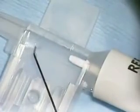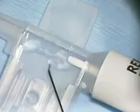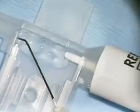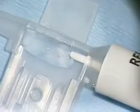The loading platform is first prepared. Any viscoelastic can be used to fill the flat part of the loading platform. I do avoid OccuCoat as it can make the lens too slippery.